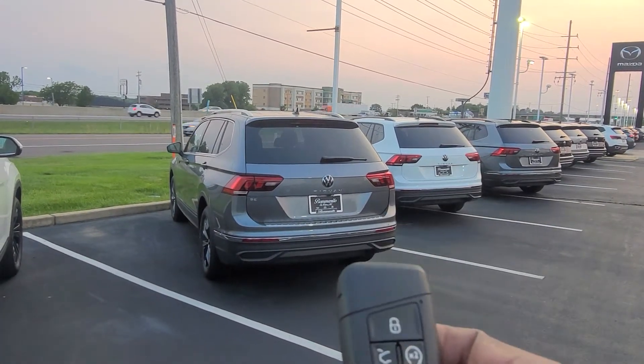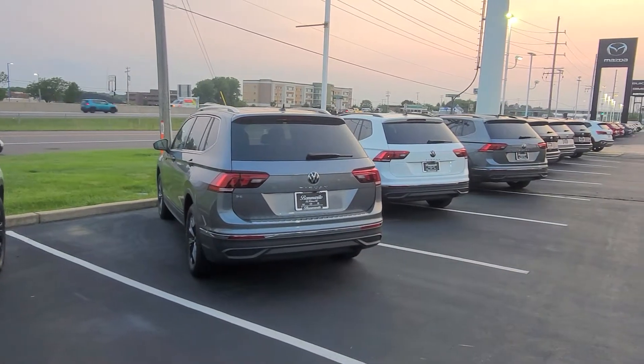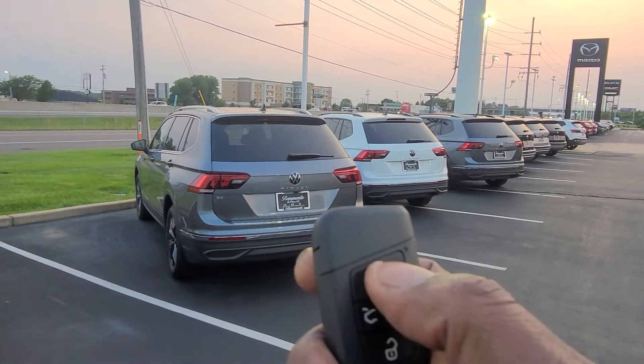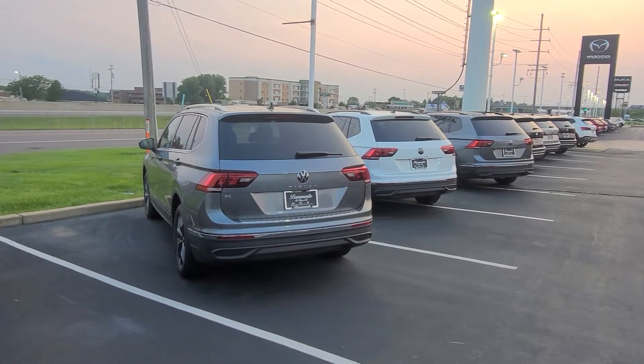This key fob is going to give you two important buttons: the lock button right here and a two-times button right here. To remote start the car, you're going to want to hit the lock button twice. The car will honk, then press the two-times button twice and the car will start.